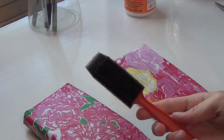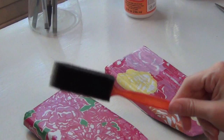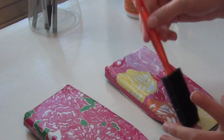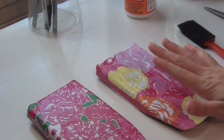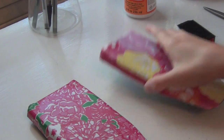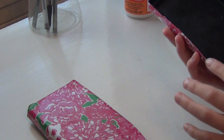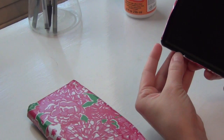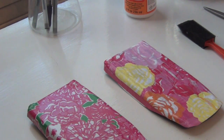I actually found the sponge brush I was talking about — this is what I meant. It just makes it a lot easier to get the Mod Podge on. So this one is basically finished drying — there are just a few little spots left, but that is what it looks like. I just went around the edges and trimmed up where it was longer, or you can just pinch it over and put some more glue under there. I hope you guys like this and I will talk to you later. Bye!